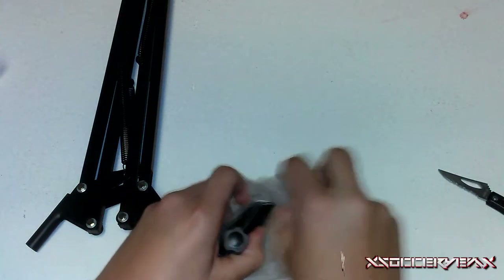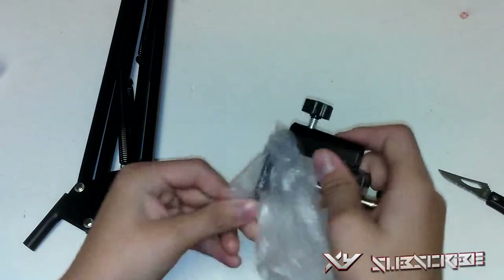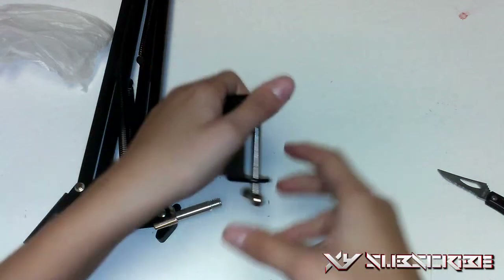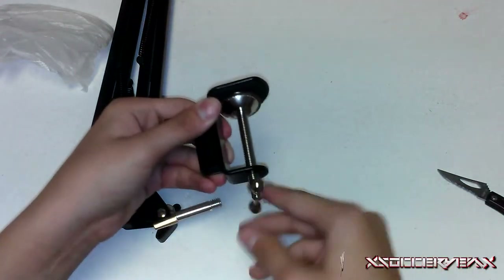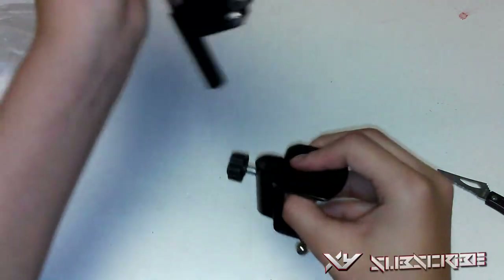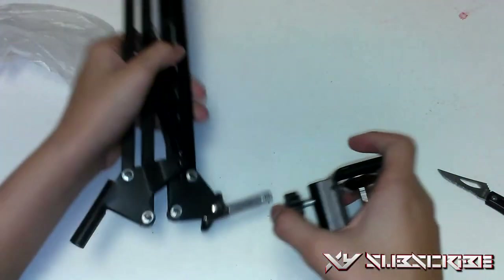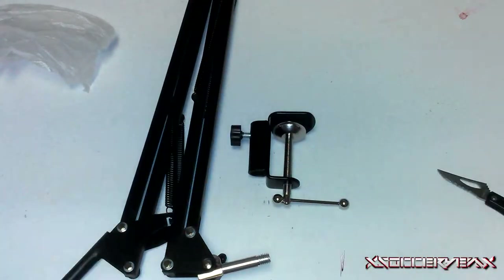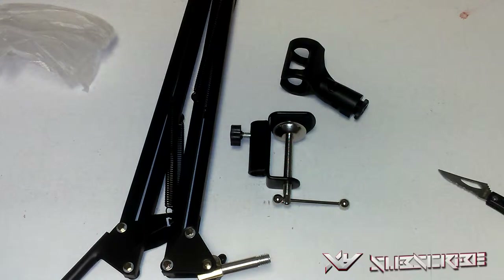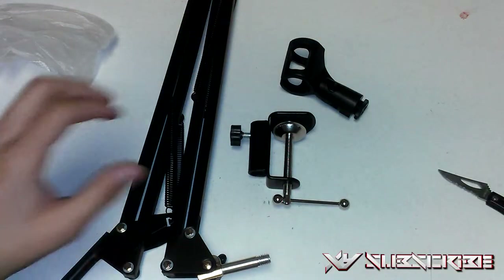There are no screws needed whatsoever for this arm stand. If you have this on the table, you just put this right underneath and tighten it up — nice and simple — and you put this right under like that and tighten it up with this. So we got everything needed for this. This is just the arm stand and it's all metal, looks very nice, all nice and black.